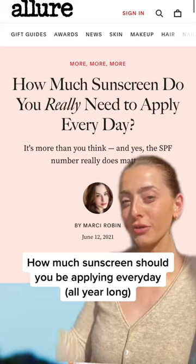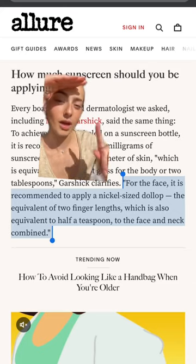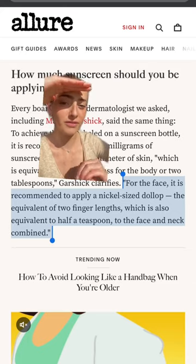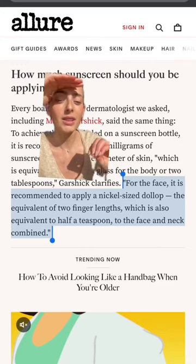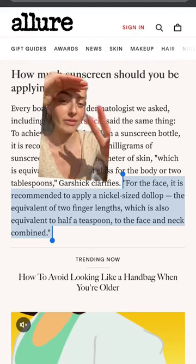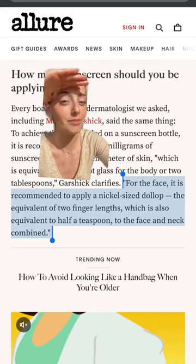Let's talk about how much sunscreen you really need to apply every single day. According to a dermatologist, for the face it is recommended to apply a nickel-sized dollop, the equivalent of two finger lengths of product, which is also equivalent to a half a teaspoon to the face and neck combined.